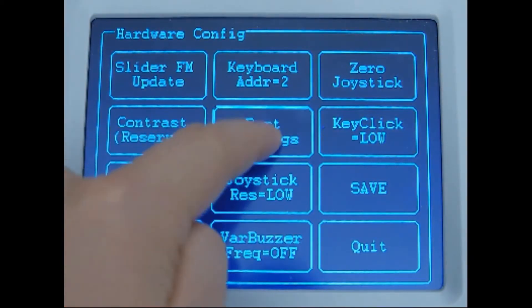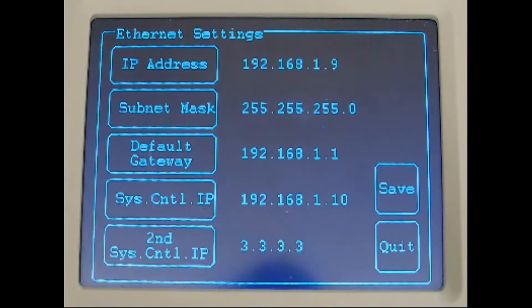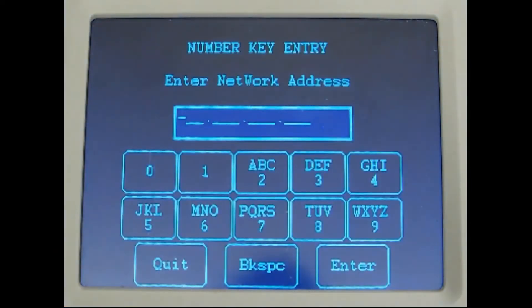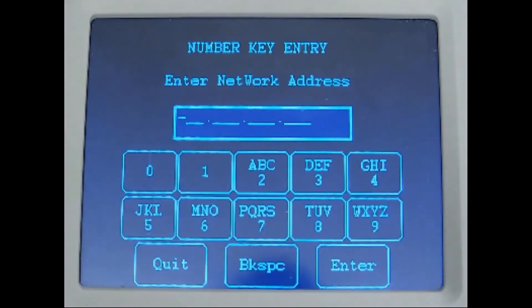Next press Port Settings to configure the network properties. Click on Ethernet. Set an IP address for your joystick along with the subnet mask and gateway within the scheme of your VMS server's network properties in the top 3 boxes. The 4th box, System Control IP, is the IP address of your VMS server.